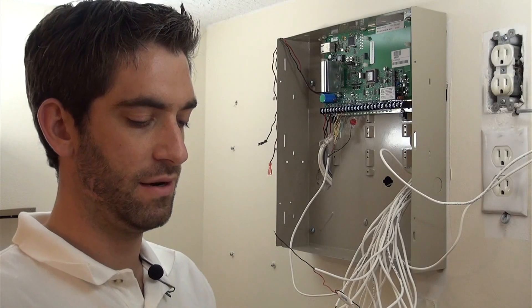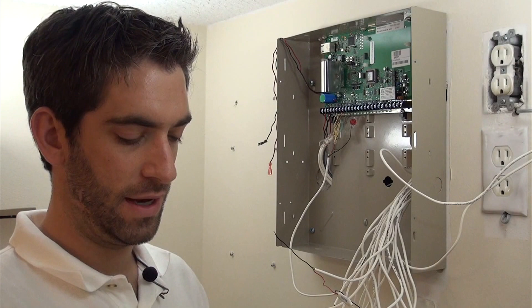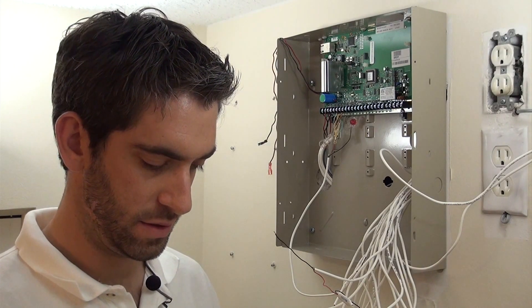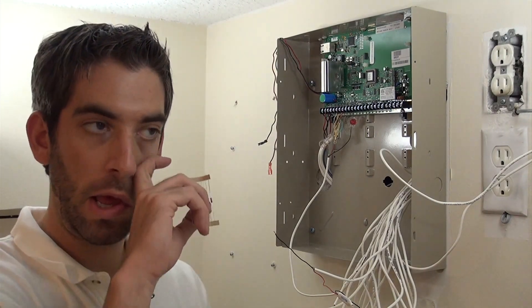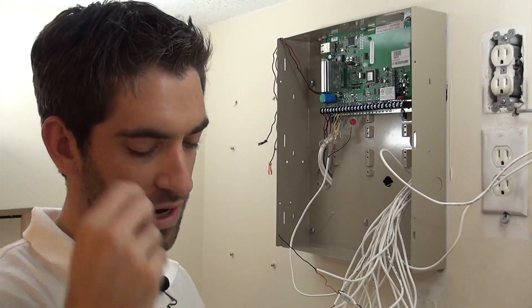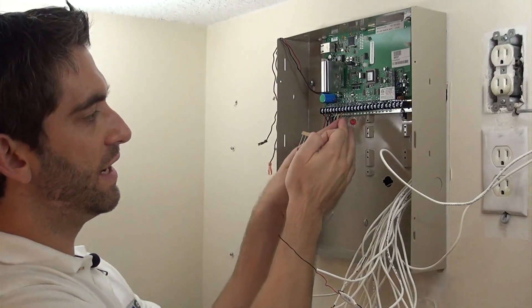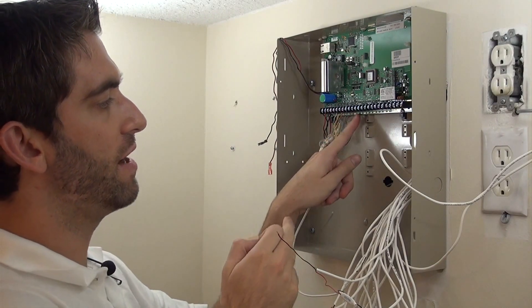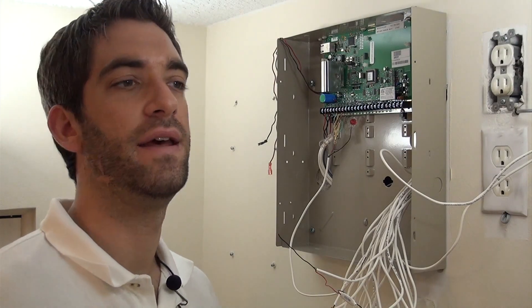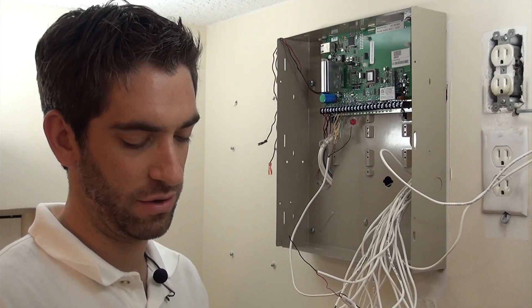We've got our two sets of resistors here, and our legend to show us which is which. The important thing to note when doing zone doubling is the 3K resistors — the ones with orange — are going to go for the low side of the zone, or the lower number of the zone, and the other ones for the higher number. You're going to take two different zones and land them on one set of terminals, so ground and Z2. Zone 2 will also be your zone 10, and the different value resistor will let you know which device is actually going off.